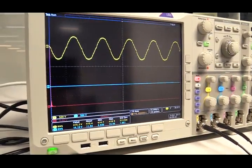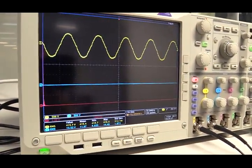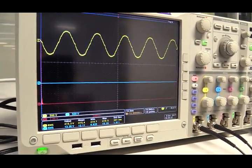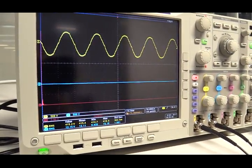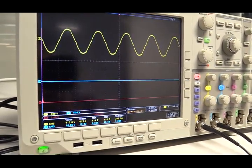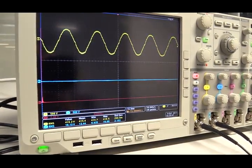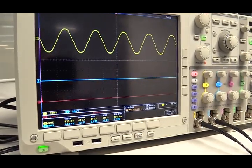This scope is now measuring two voltage signals. The yellow one is the line voltage from the grid, with an RMS value of 415 volts. The blue one is the voltage from the double-fed induction generator. Right now there is no current in the rotor side circuit, so there is no voltage from the stator side of the DFIG.